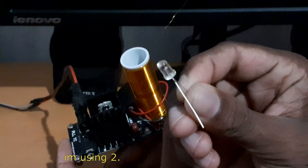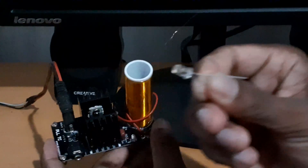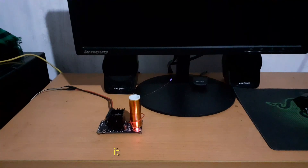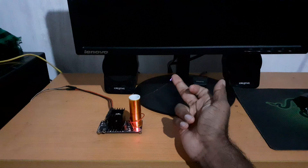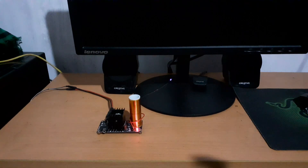I will show you the normal 2.5mm LED. I have to show you the same. I will show you the high voltage. I will show you how to connect the voltage.